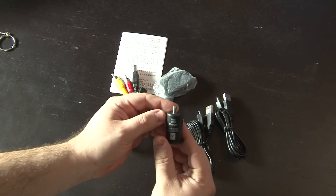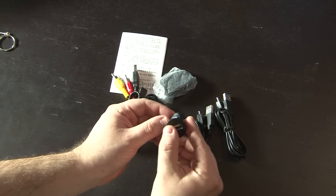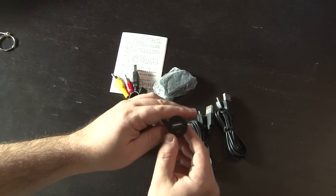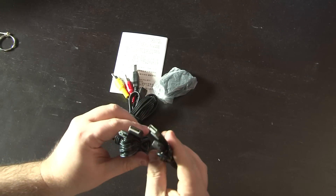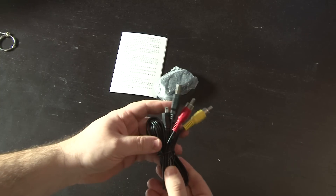This is a cigarette mini USB charger, so it's a 5-volt, 1-amp output. Plug this into a vehicle cigarette lighter and you can plug a USB cable in to charge it. It also comes with USB cables and an audio-video cable.